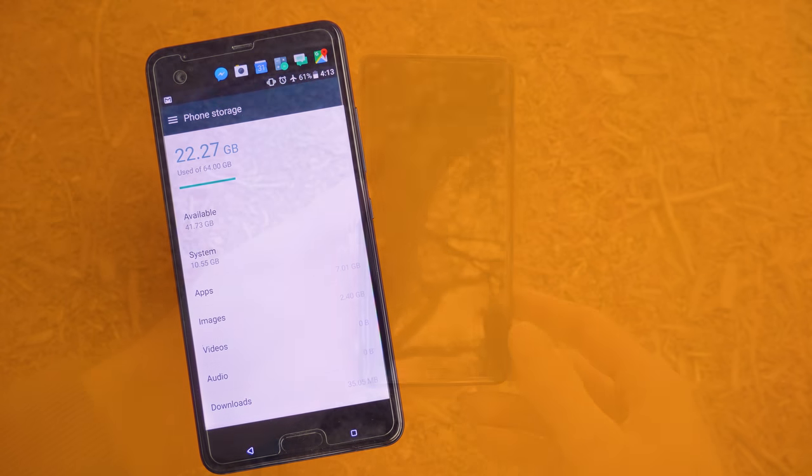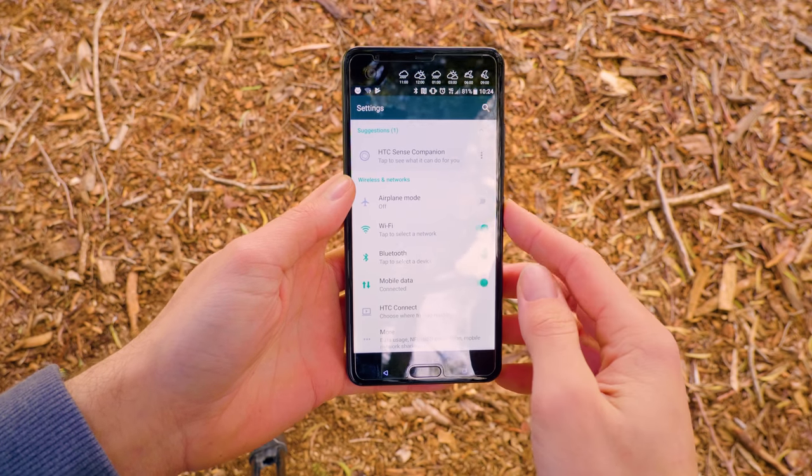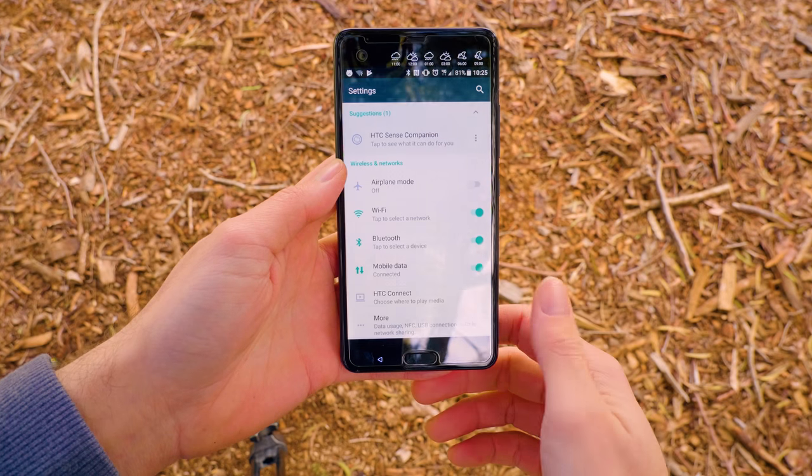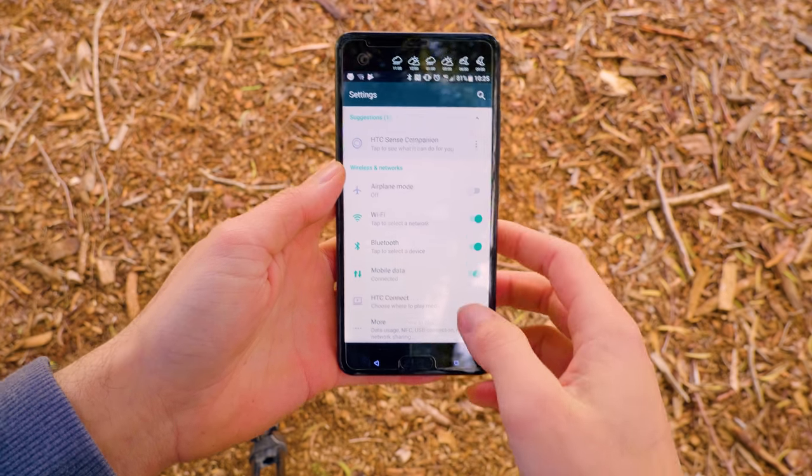The home button also includes a fingerprint scanner, which is extremely fast and accurate. However, if you are coming from a Huawei phone, you may notice it being a little bit slower and a little bit less accurate, as Huawei is one of the leaders in fingerprint readers.